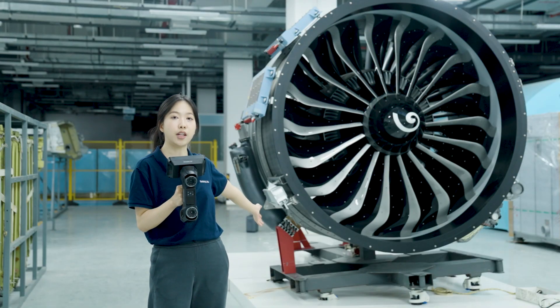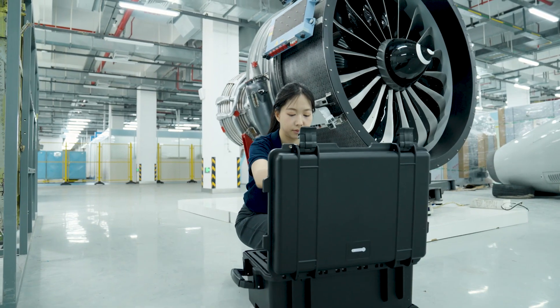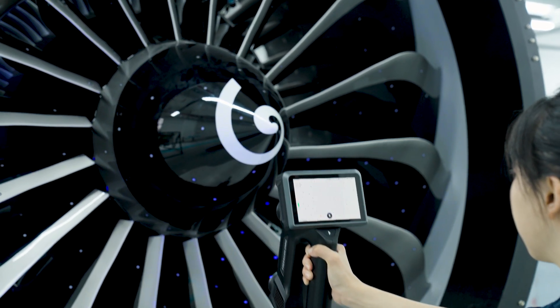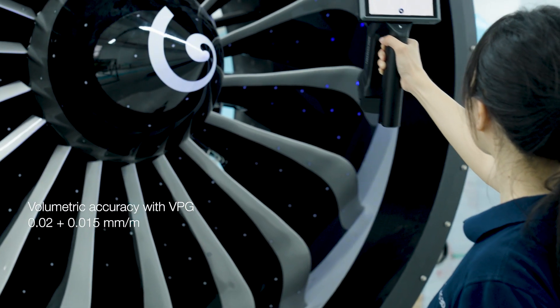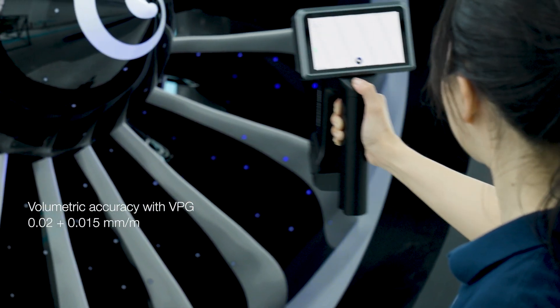Now, let's scan this turbofan engine and check how smoothly the process goes. First, we scan global markers along with a scale bar around this turbofan engine under Omni's VPG mode, or video photogrammetry, for higher overall accuracy of 0.02 + 0.015 mm per meter.